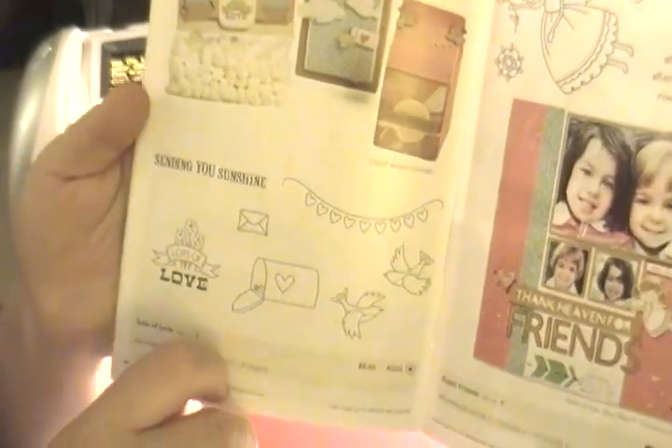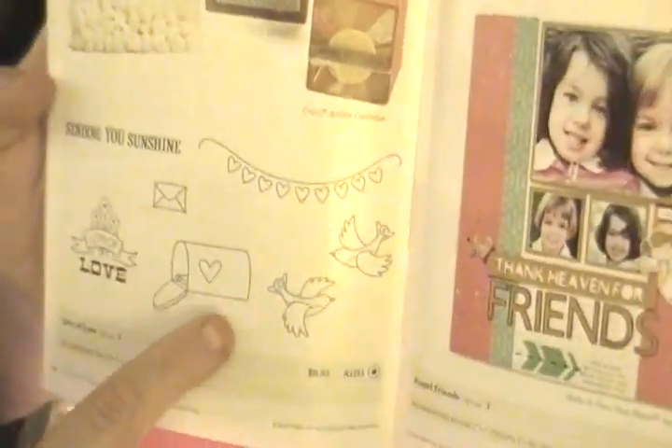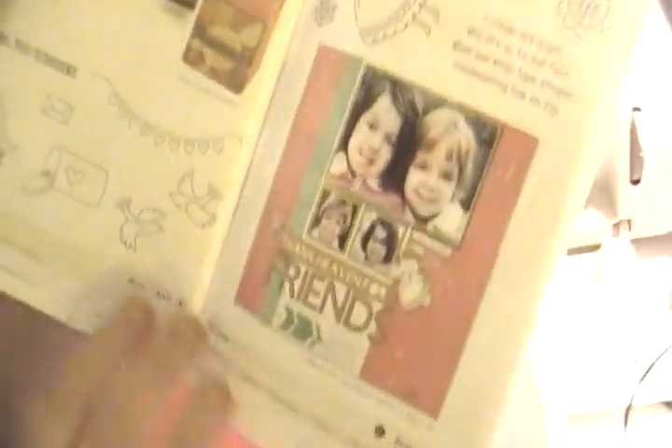The next set is called Lots of Love — an A-size stamp set at $6.95. It features 'Lots of Love,' a little envelope, a little mailbox with a heart, two little doves, a little banner, and the sentiment 'Sending You Sunshine.' Super cute.